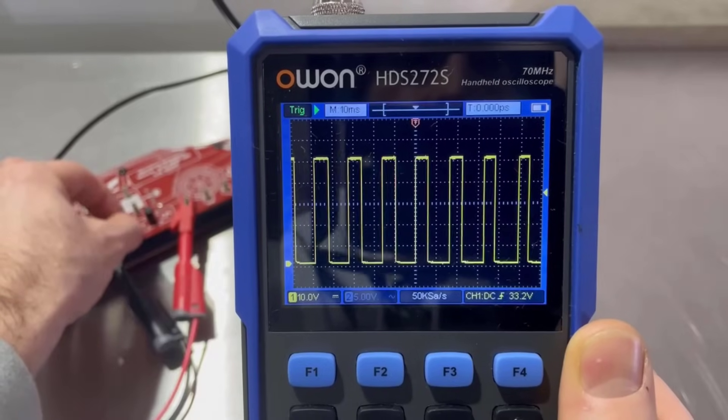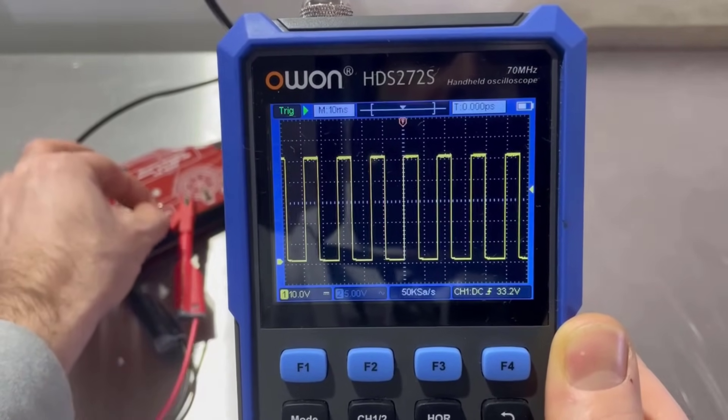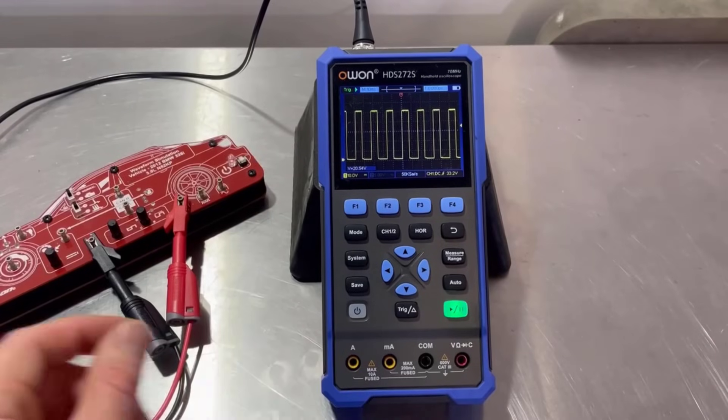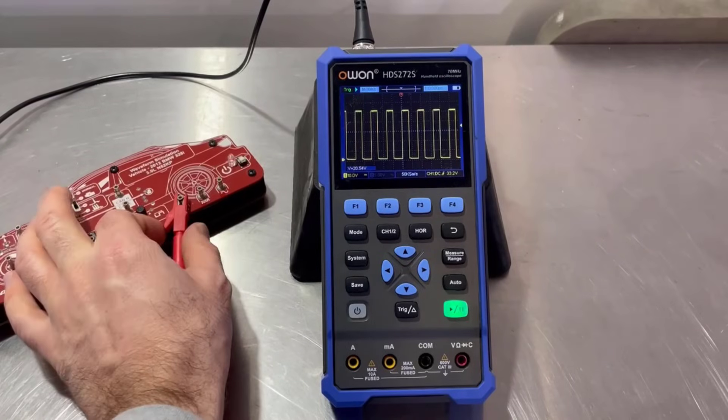We can also change the frequency — that is on the highest frequency there. Let's have a look at the oscilloscope features in more detail. This is your normal kind of square wave image.